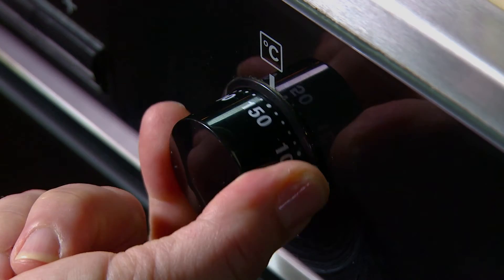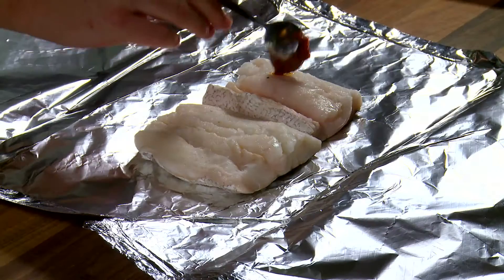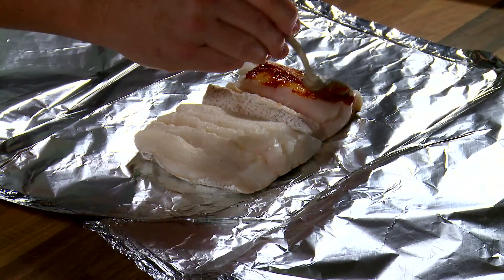Heat the oven to 180 degrees Celsius or gas mark 4. Place the fish fillets in the centre of a large piece of tinfoil and spread the curry paste over each fillet.